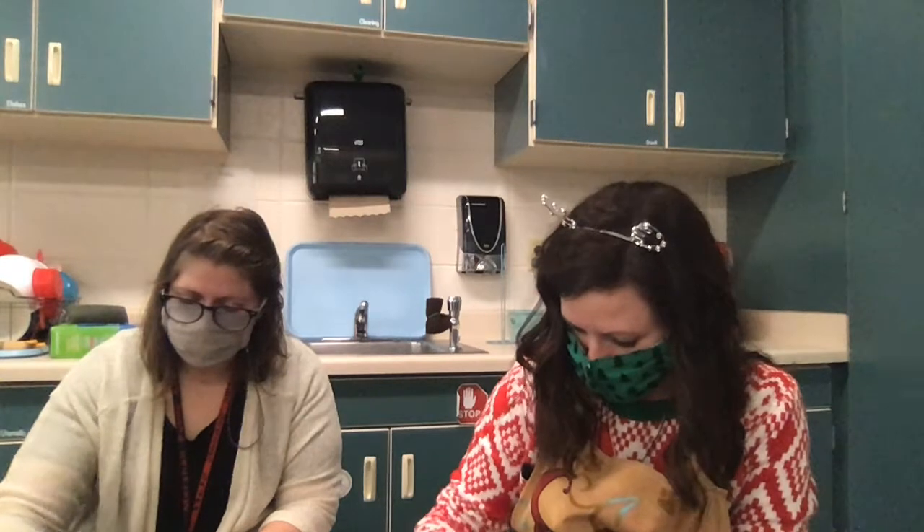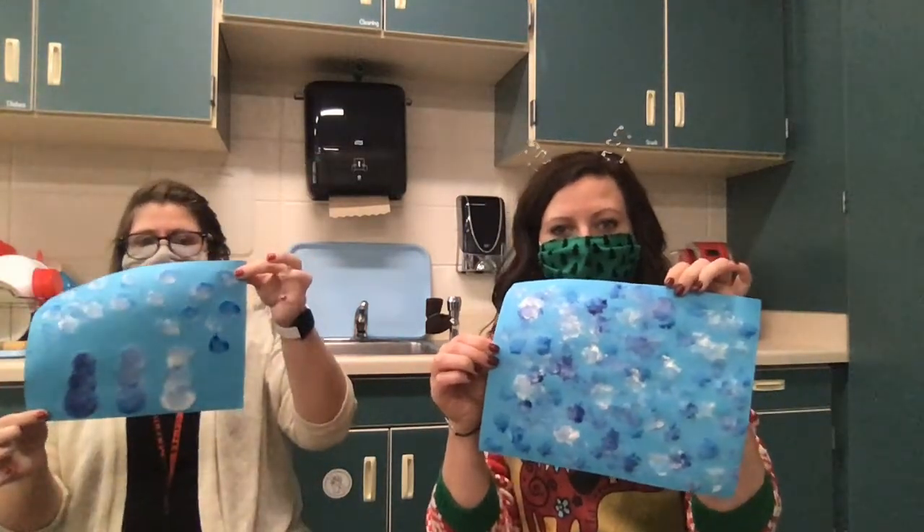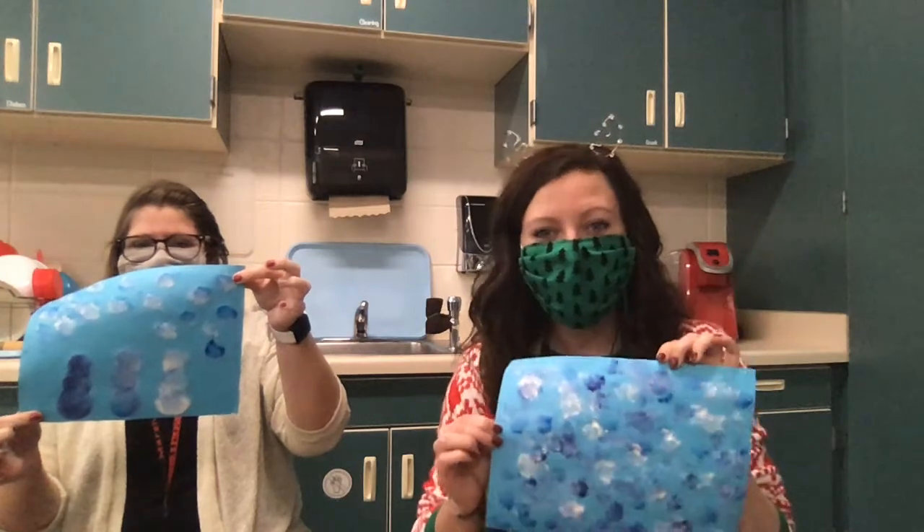All right, I'm finished with mine — I have a winter wonderland. And Miss Serenity made some cute snowmen. We can't wait to see what you create.